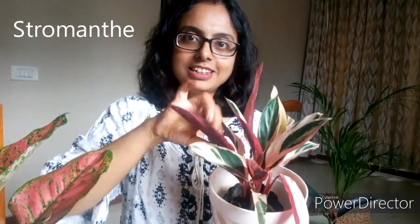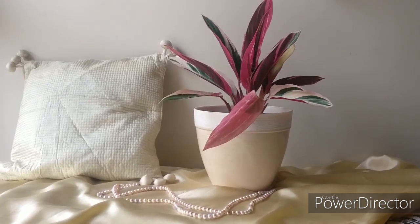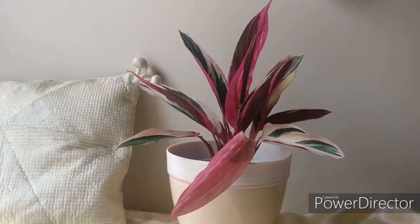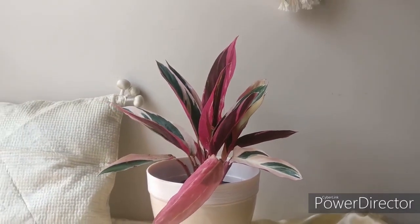Now here is my new found love — stromanthe. It has a beautiful foliage of green and white in the front, and dark purple on the back. As light passes through it, it gives an illusion of light baby pink foliage. I just love its patterns and color combination. During the evening, the leaves close and the purple side shows up; during the daytime it opens up again. Stromanthe care is similar to aglonema. See another decor idea with stromanthe — let me know how you like it in the comment section below, and feel free to share your own decor ideas as well.